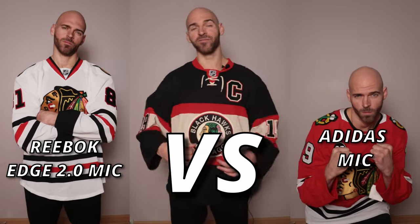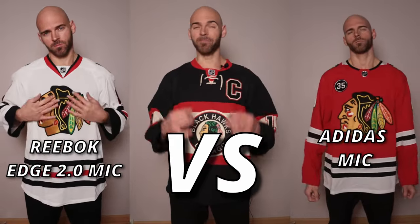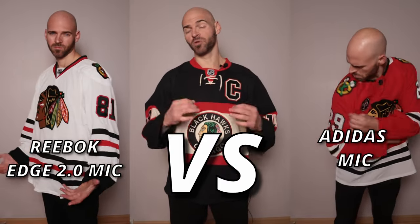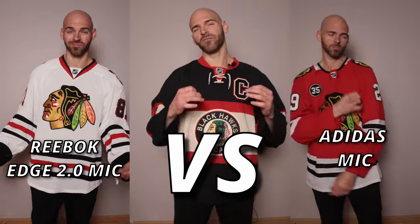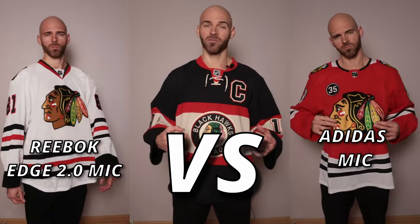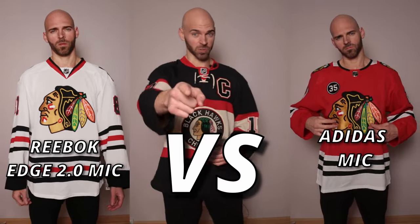It's Jersey Jaguar and I got a cool hockey video for you guys today. It's going to be the battle of the MICs. We're going to have a Reebok Edge 2.0 in a size 52 versus an Adidas also in a size 52. There's a lot to cover guys, so let's get right to it.